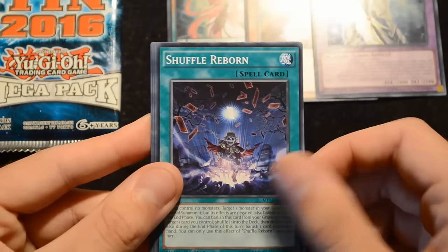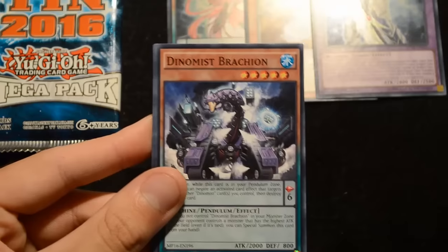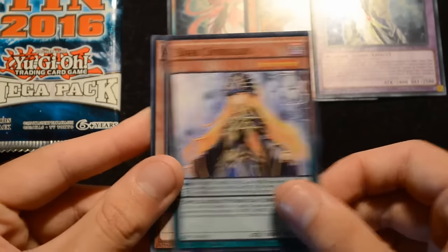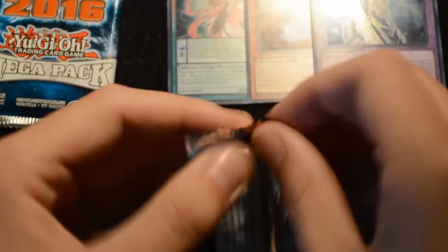Moving on to the rest of the commons from pack one: Shuffle Reborn, Dragon Buster Destruction Sword, Dinomist Brachion, Despot 007, Dark Doriado, and Allomerus. That's it for the first pack — let's take a look at what's in the second pack.